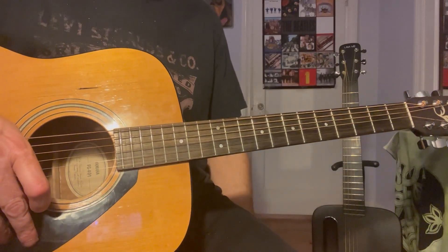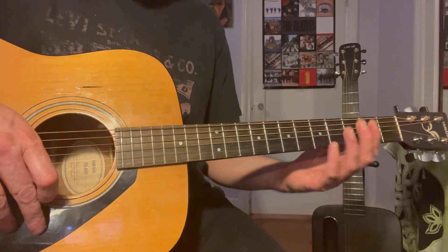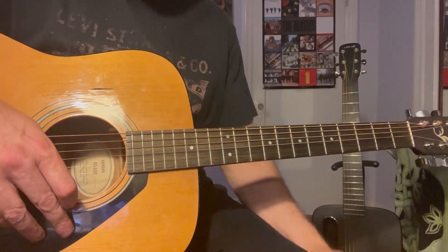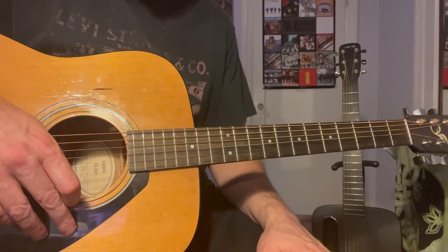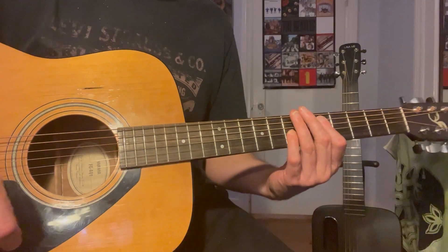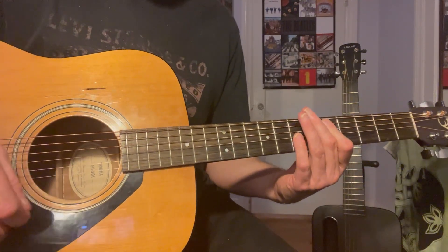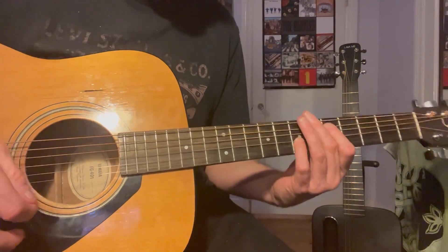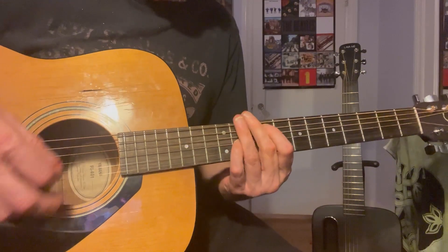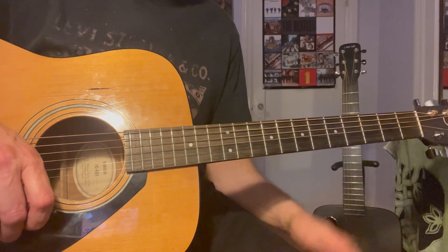After the second time it runs through the second part of the verse, it's going to go into the solo. The solo is over the first part of the verse chords. On the album version Ben Montage is doing a piano solo during this part, but in this version Gary Lee is doing an octave chord solo.